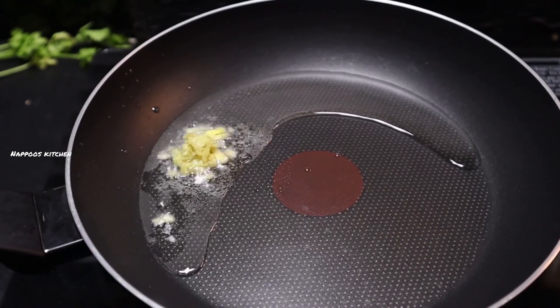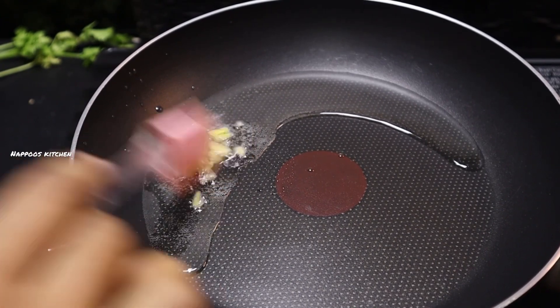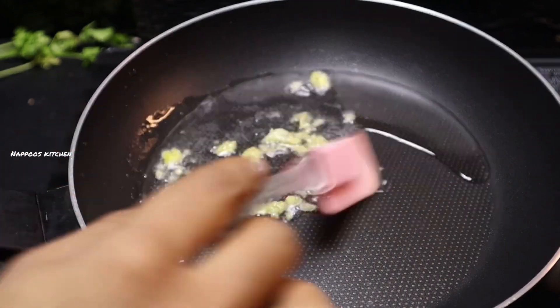We are going to put a pan on the side. Put 1 tablespoon of oil in the pan. Put some little pieces in here. This is just a white dish.